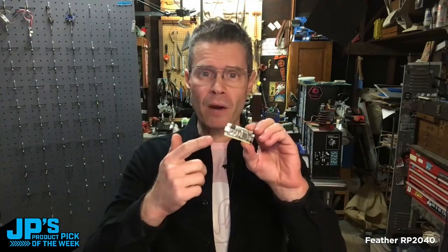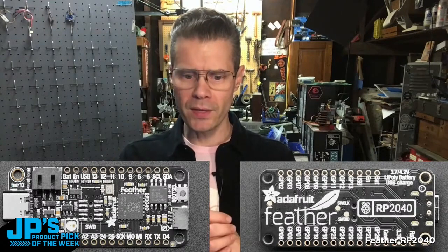It has built-in battery charging, so this is really a terrific board — it's kind of a go-to board for projects for me right now. It's really nice how this brings compatibility into the Feather ecosystem. There's a NeoPixel built right on for status. Really terrific board, one of my favorites. It is the Feather RP2040.